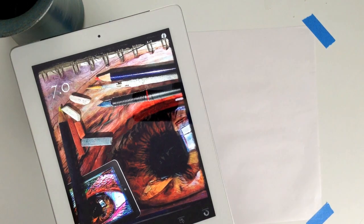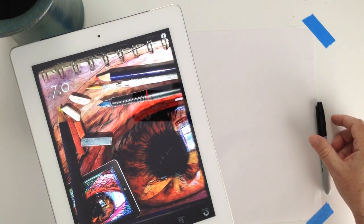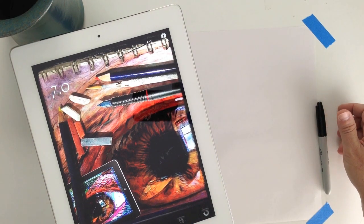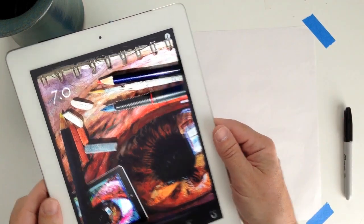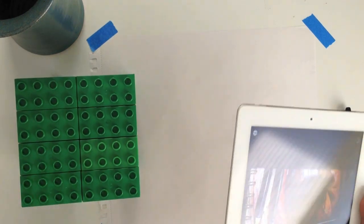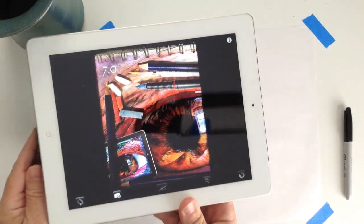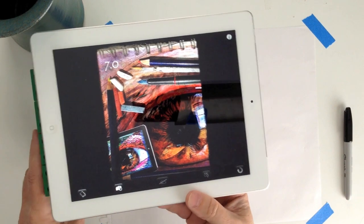Whenever people are talking about the Camera Lucida application, the very first question they always ask is: how do I hold my iPhone, my iPad or my iPod over the drawing surface? Well, there are no right or wrong ways of doing it. Today I am going to use this Lego stand that I just put together. All you have to do is find the camera and make sure that the camera can point at the drawing surface. There are other ways of doing it.